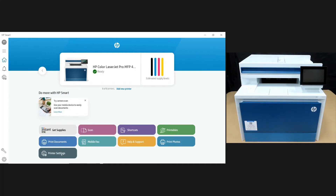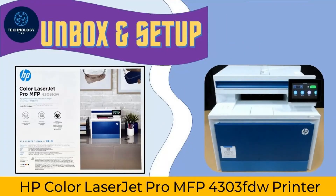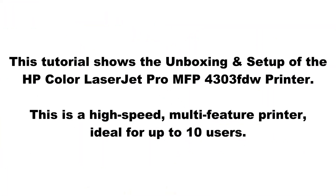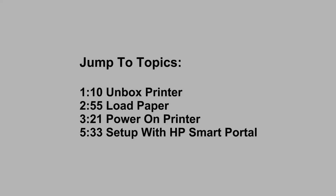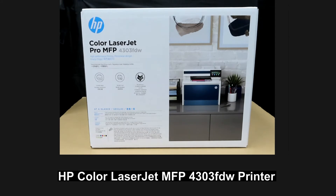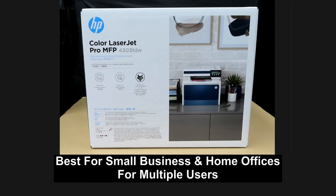This is how you unbox and set up the HP Color LaserJet Pro MFP 4303 FTW printer. This printer is able to print, copy, scan, and fax. It is best for small businesses and home offices that need daily color printing and scanning for multiple users.